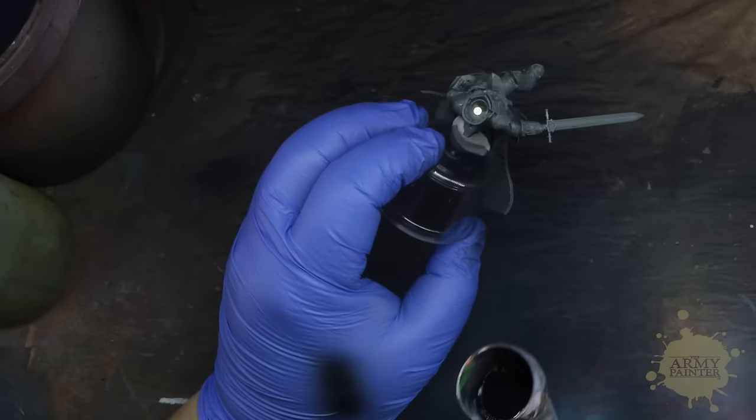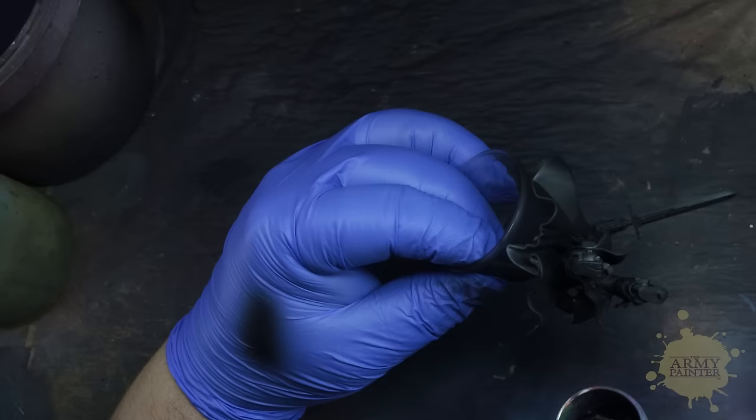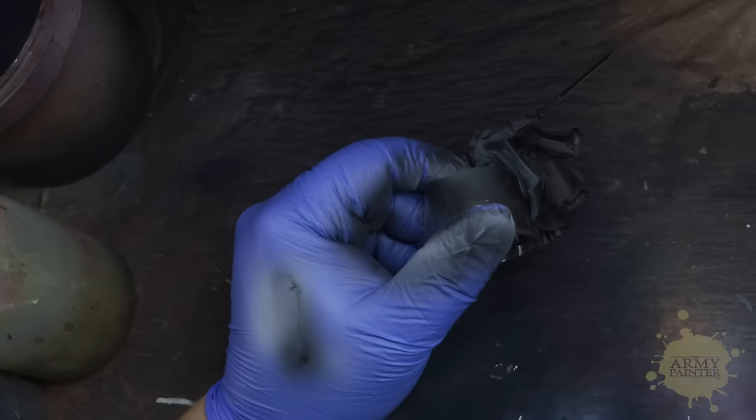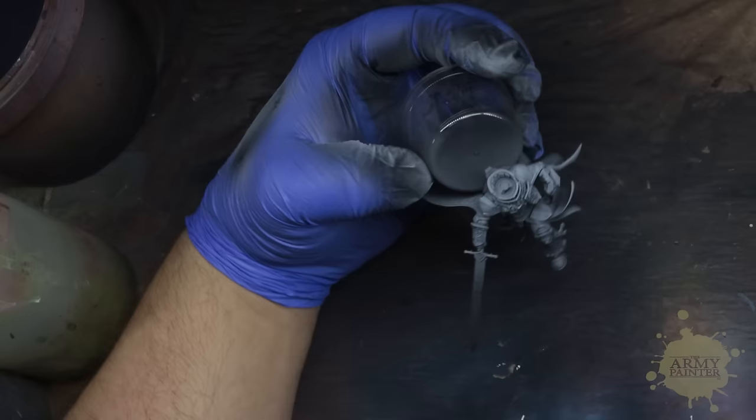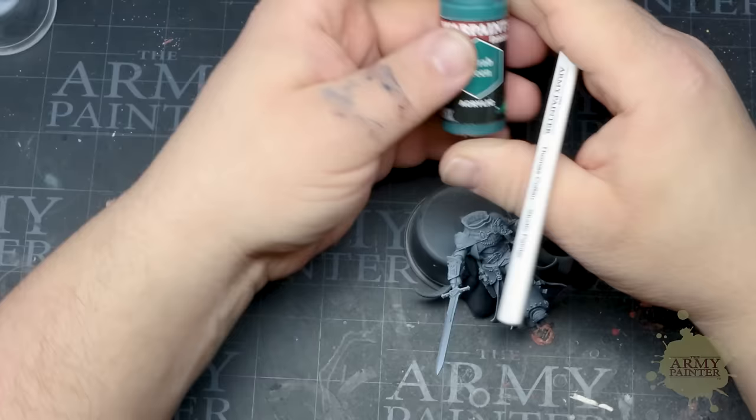We're going to begin by priming the model using WarPaints Air Primer Matte Black. We love our color primer sprays, but the air primers are a great alternative when the weather outside isn't working in your favor. Next we'll apply a smooth zenithal highlight using WarPaints Air Matte White. This zenithal highlight will help visualize the highlights, shadows, and details on the model, and will help us out in later stages of this tutorial.